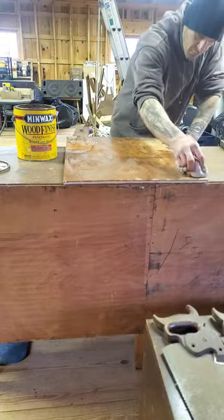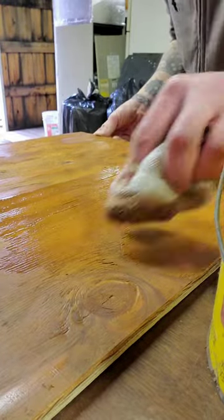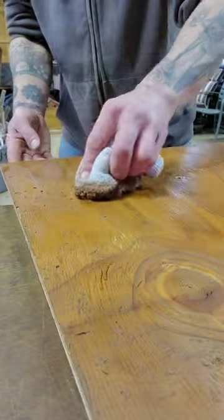Putting on some good old Minwax here. That old-fashioned stuff's the best, right? That straight up Minwax. Look at that — oh my god, it looks so beautiful. Then I will waterproof this and we'll get it under the hives.